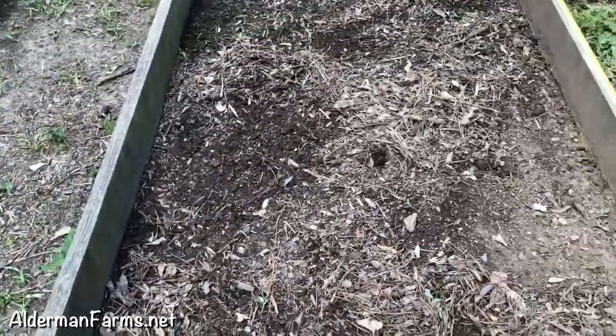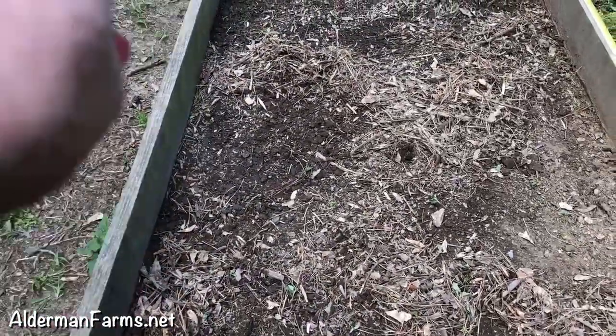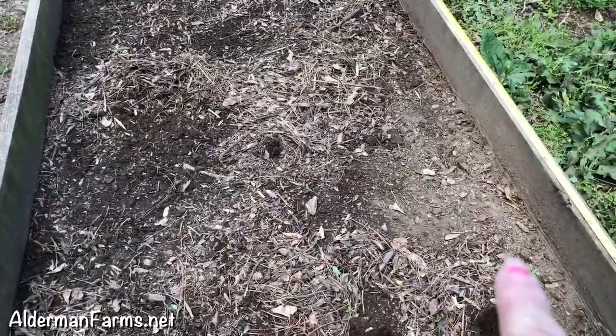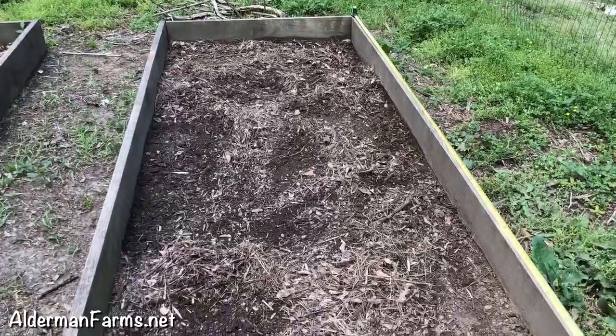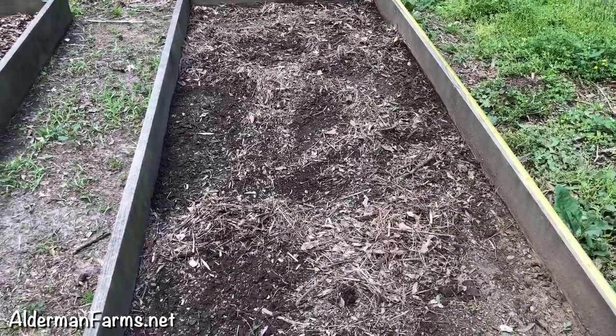Now I'm going to dig my holes. I'm going to do my sides first, right like that, and then I'll do that end across there, and then I'll come back with my middle, trying to keep my holes uniform.